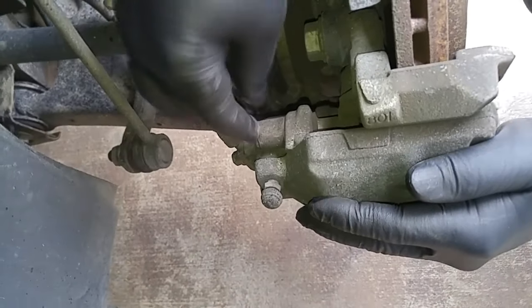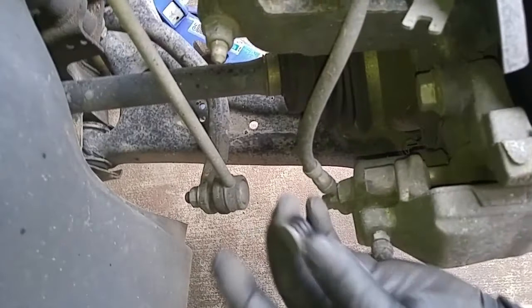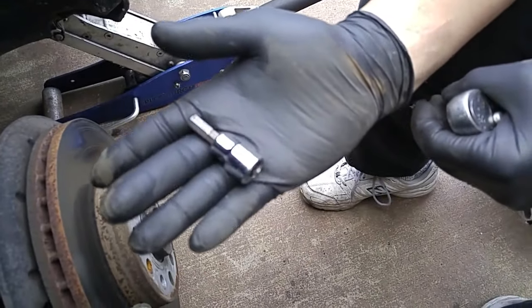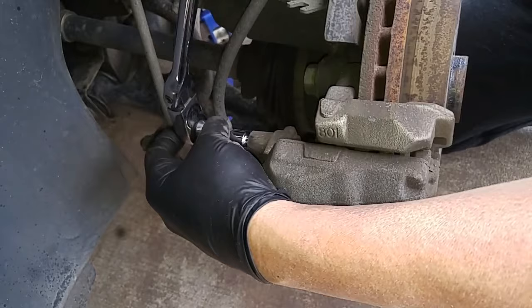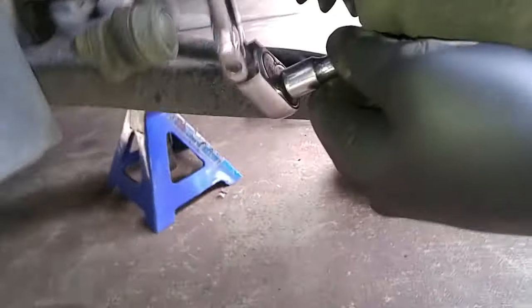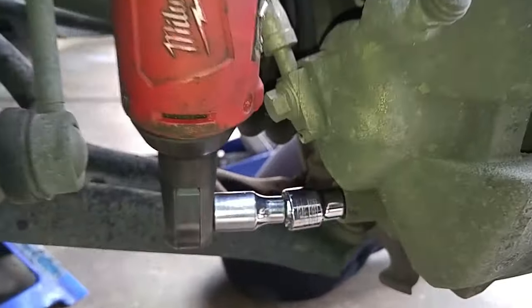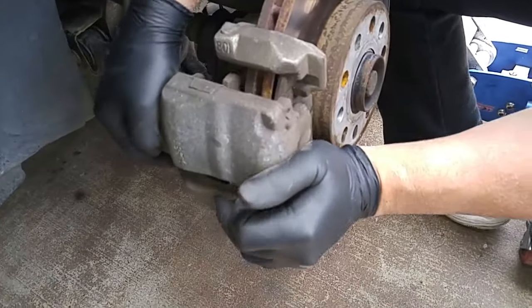The outer caliper mounts on a caliper bracket. You have these little plastic plugs that you pull out, then pull the cap off. Use a number 7 hex socket to loosen the bolt that holds the caliper bracket. Use an electric ratchet to make it go faster. You don't have to take the bolts all the way out — just make sure they're threaded off the caliper bracket. Now the caliper is unbolted from the caliper bracket.